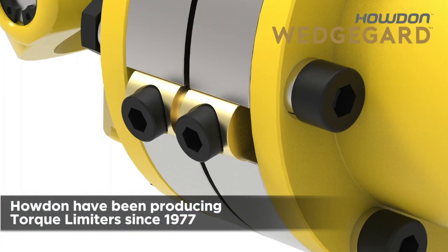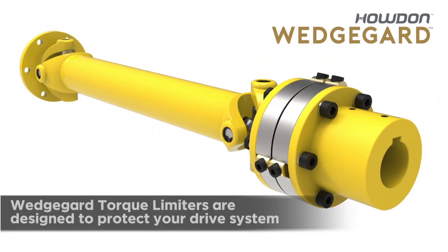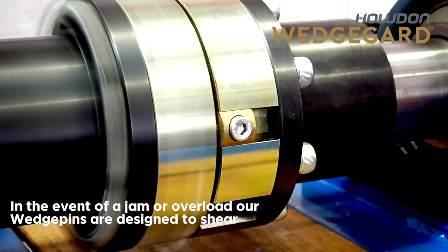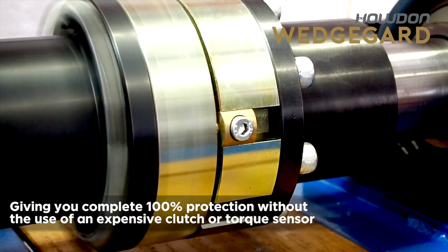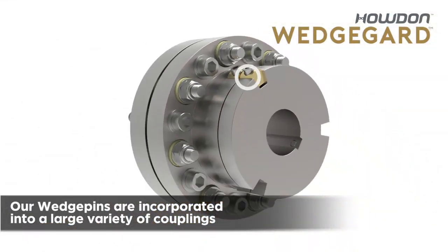Howden have been producing torque limiters since 1977. Wedge Guard torque limiters are designed to protect your drive system in the event of a jam or overload. Our wedge pins are designed to shear, giving you complete 100% protection without the use of an expensive clutch or torque sensor.